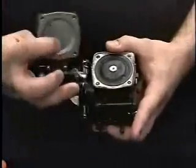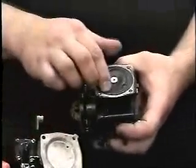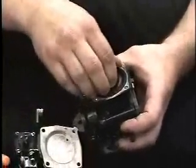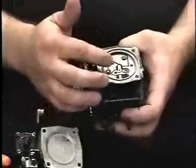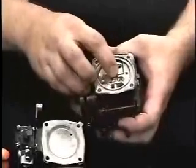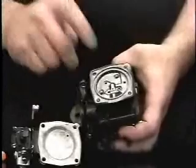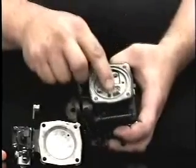Here we have an atmospheric chamber with a little atmospheric vent. We have a regulator diaphragm and we have a regulator chamber. Fuel comes into the regulator chamber through this needle and seat. When fuel comes in, it will push the diaphragm up and allow the needle and seat to close.